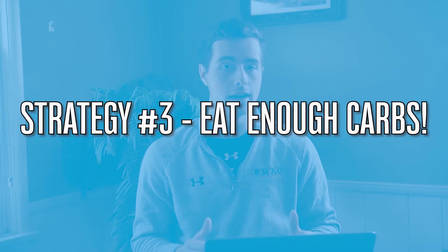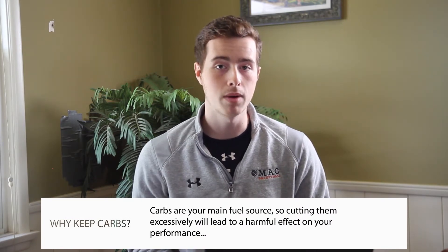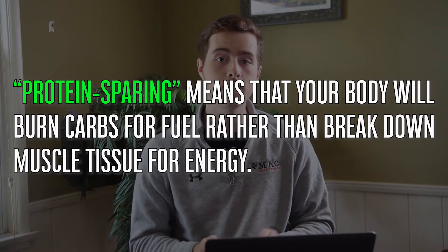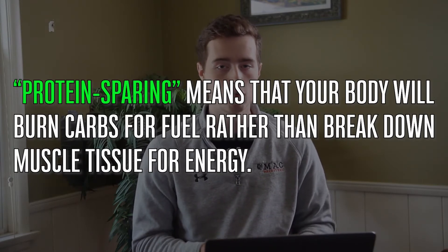Number three on the list is to eat enough carbohydrates. From the performance side of things, carbohydrates are your main fuel for performance, so if you go super low carb you can expect a pretty steep drop-off in performance in the gym and on the basketball court. Also, carbohydrates are protein-sparing — if you have enough carbohydrates, your body will burn carbs for fuel rather than break down muscle tissue. In a low-carbohydrate, low-calorie environment, your body breaks down muscle tissue to free up amino acids, which travel to the liver and get converted into carbohydrates via a process called gluconeogenesis.